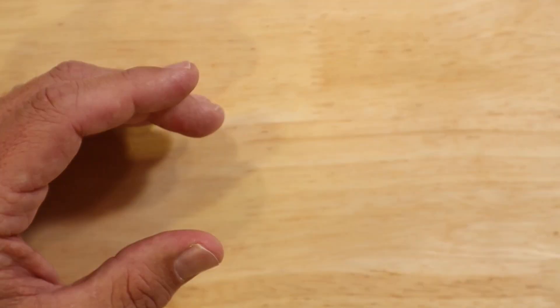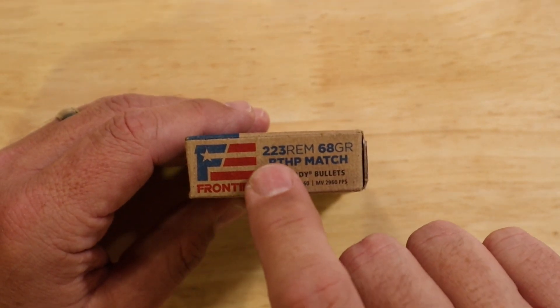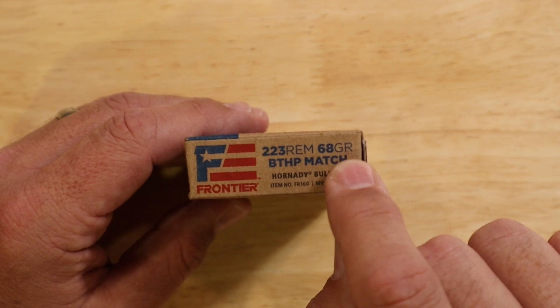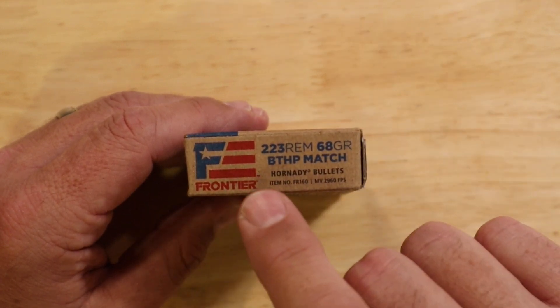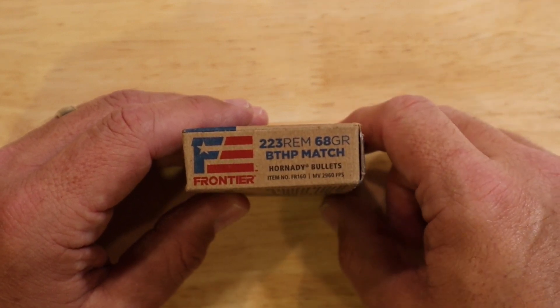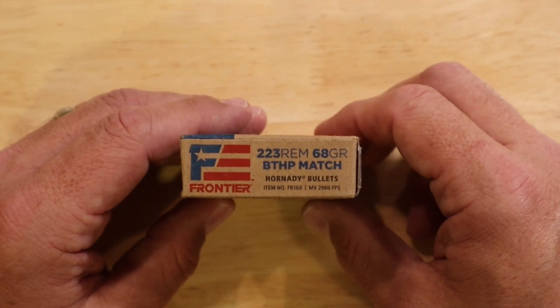Next up we have the Frontier Ammunition, and as we can see it says .223 Remington, 68 grains. So this bullet is heavier than the 55 grains that we looked at, and it says BTHP which is Boat Tail Hollow Point — a little bit different than the full metal jacket on the end of the bullet.